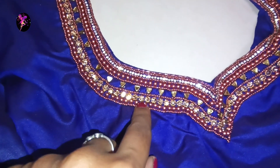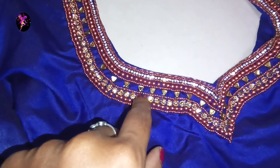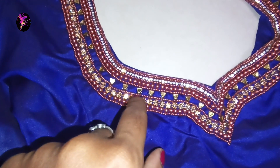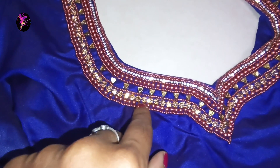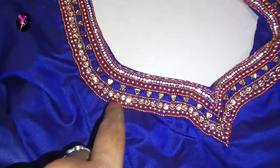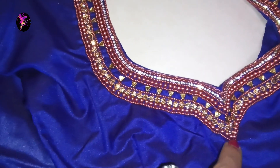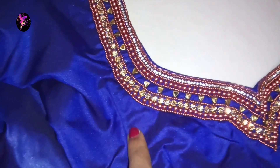If you use one line of sugar beads, you can use one line of gun stones as well. You can use these gun stones for a glittery look at night time. This works well as a reception blouse too. You can use 4mm bead stitches or sugar bead stitches.